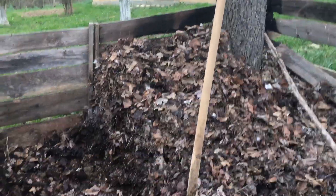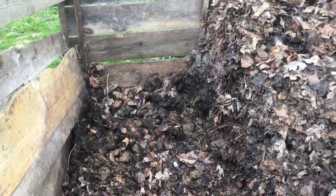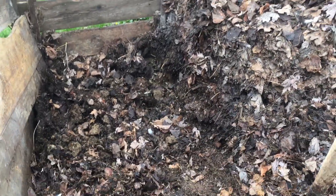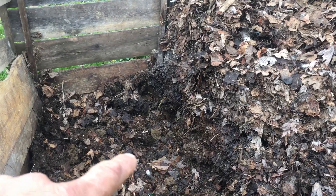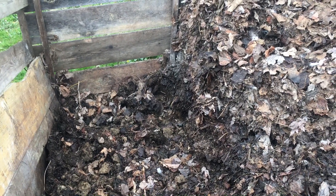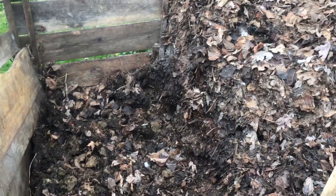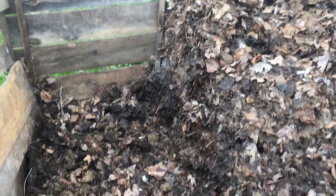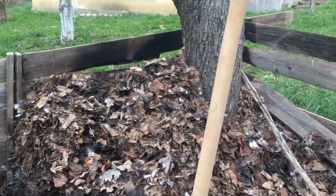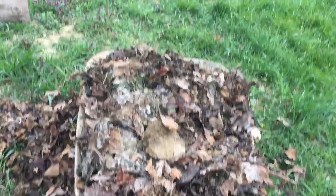This is my compost pile — compost that I actually got off the streets of a local city. You can see shoots starting to generate there, which isn't obviously what you want in your compost pile, but that means there's plenty of nitrogen collected in this compost pile.